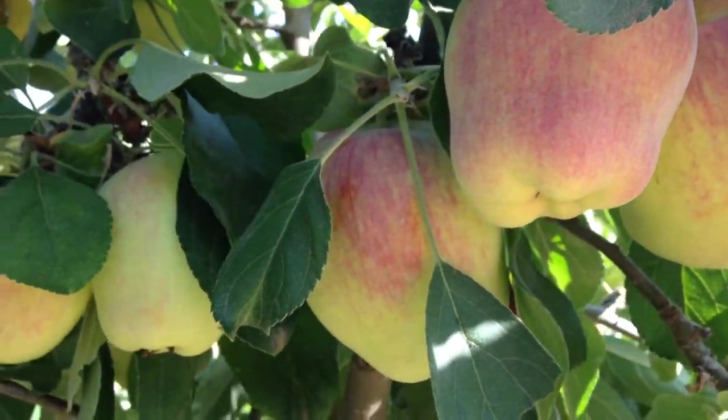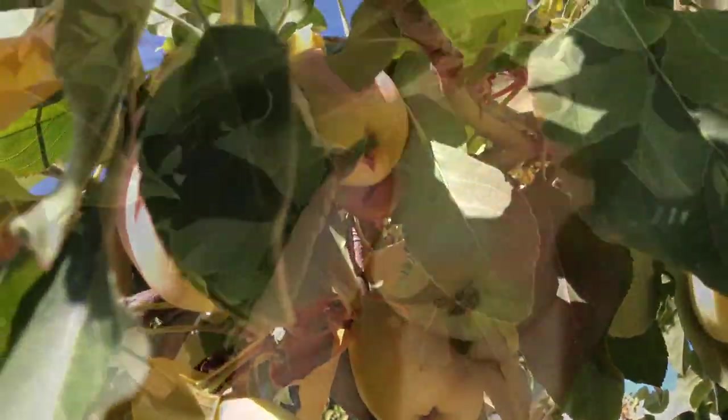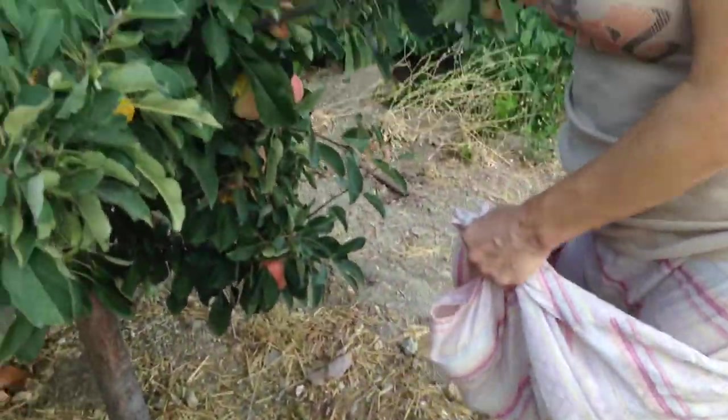One of our favorite trees is our apple tree, which is bearing so abundantly this year. Since we had so many, I decided to make some apple chips and save them for the upcoming school year.